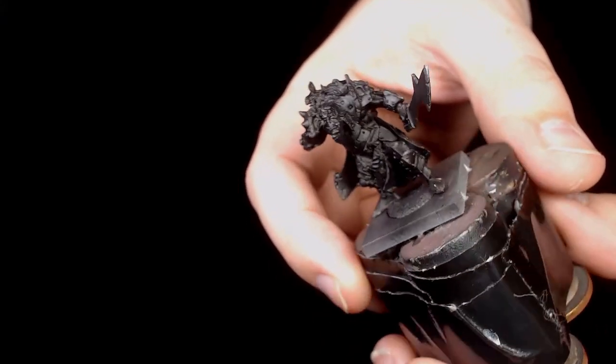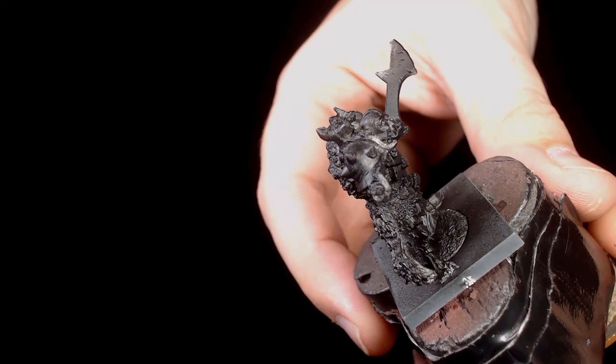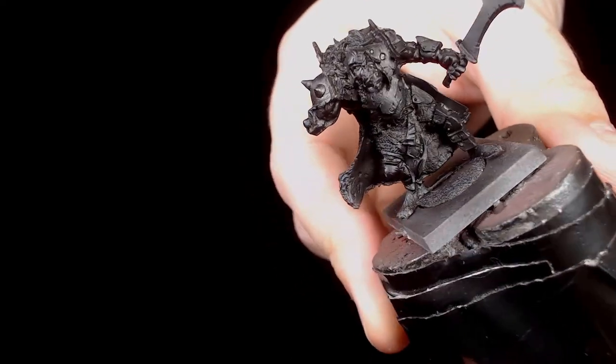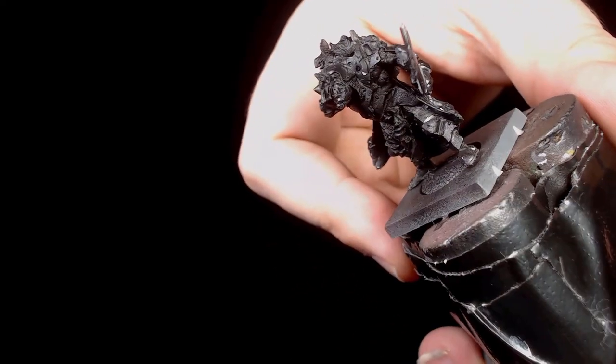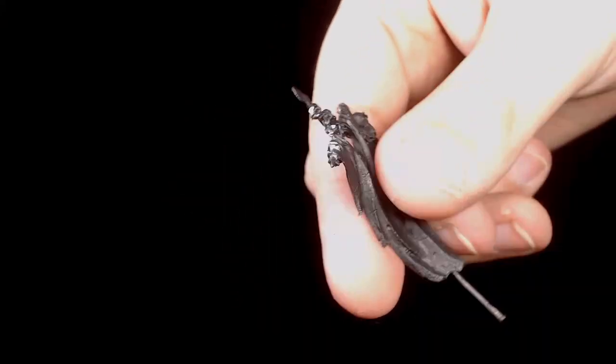Hi guys, this is Andy from Big Max Workshop Painting Studio, and today we're painting a fantasy model from the Mantic range — it's an orc battle banner bearer for Kings of War. Just giving you a bit of a show around the model, not a bad thing considering it's an old white metal cast.